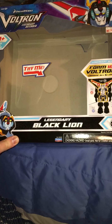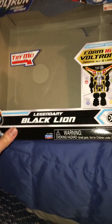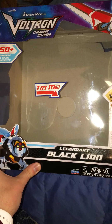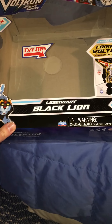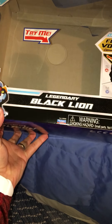Hey guys, what's happening? It's Ninjodomo Esquire for St. Jane Media, and today I'm reviewing one of the new Voltron Legendary Defender toys by the Netflix DreamWorks show. This is the Legendary Black Lion — I believe he costs $40.